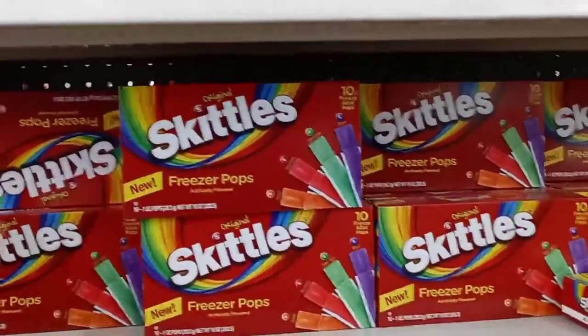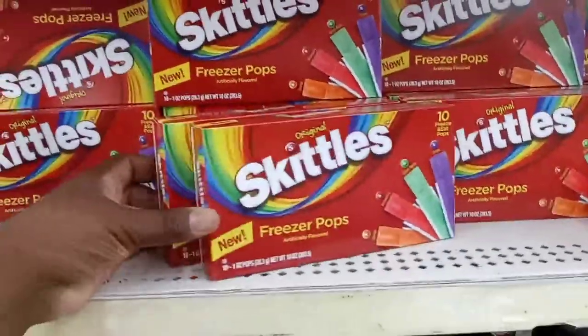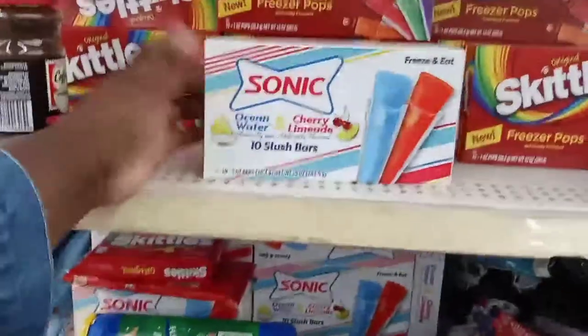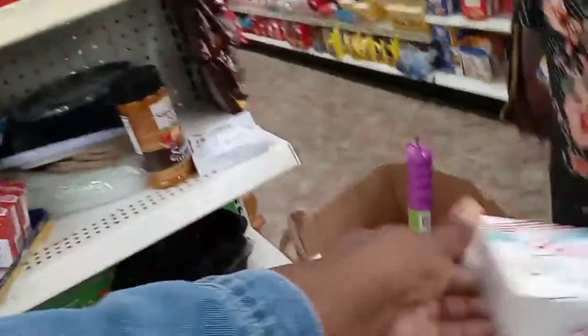Skittles freeze pops — you guys want to try this? Okay, we're gonna get two. They're probably gonna be good! They look good. And then they have Sonic — I don't ever remember seeing this. We'll try one Sonic.